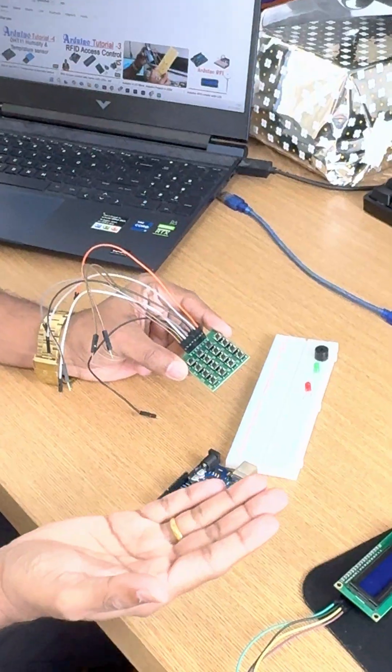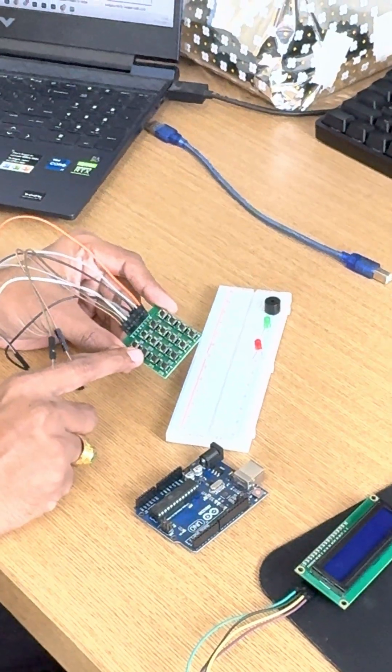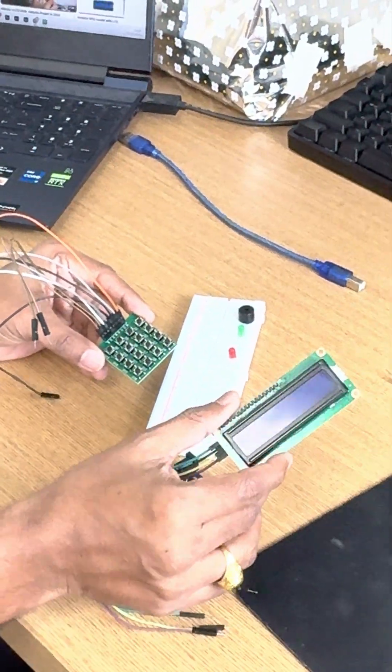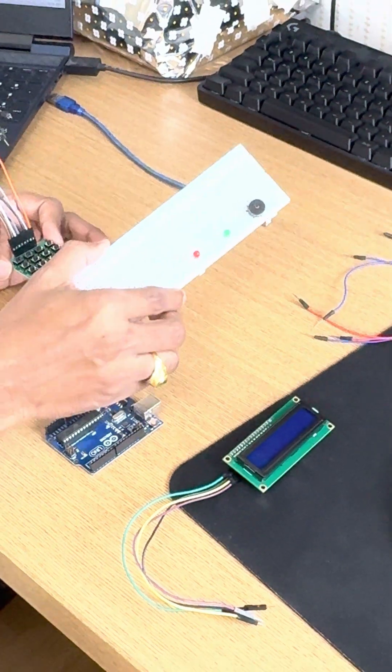So today in this session we will learn how to use this 4x4 keypad for a lock and unlock system. For this project we want a 4x4 keypad, an Arduino board, and this LCD. You can see this LCD has four pins.